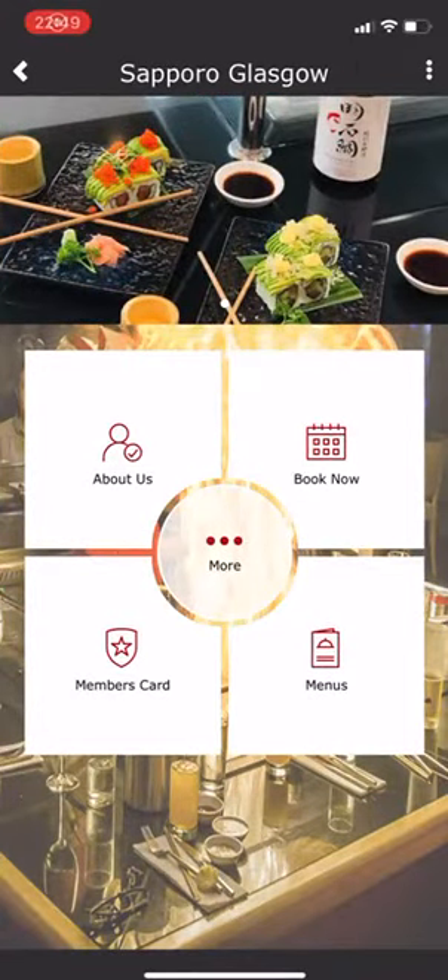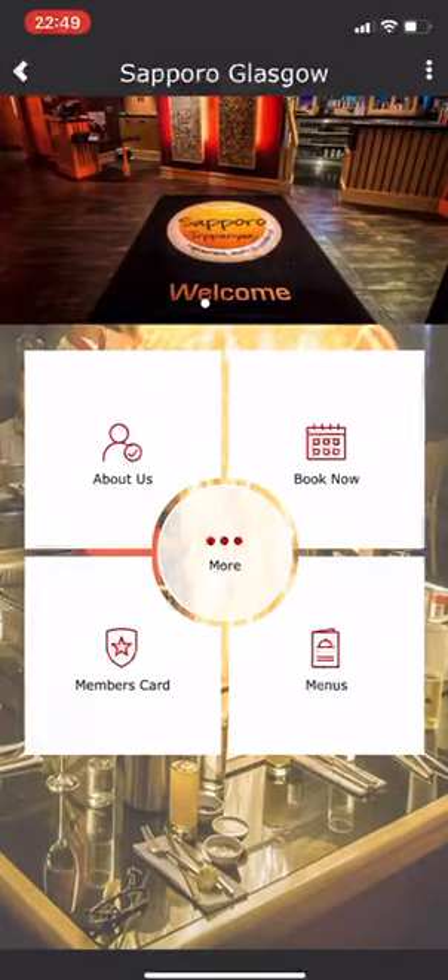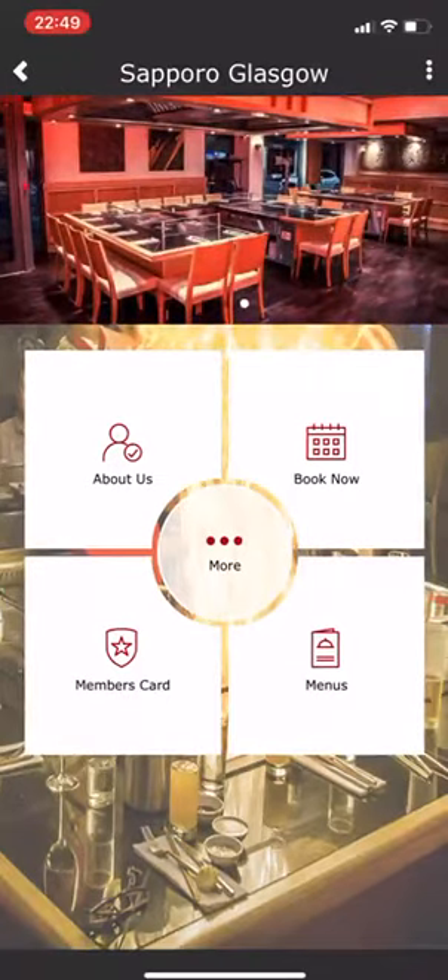Hi there. I'd like to talk you through the app for Sapporo Teppanyaki, which is based in Ingram Street in Glasgow City Centre. The app itself will be downloadable for free on the Google Play Store and the Apple App Store. What I'd like to do is show you the functionality of the app.